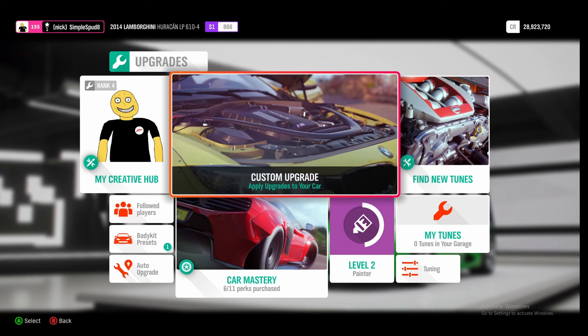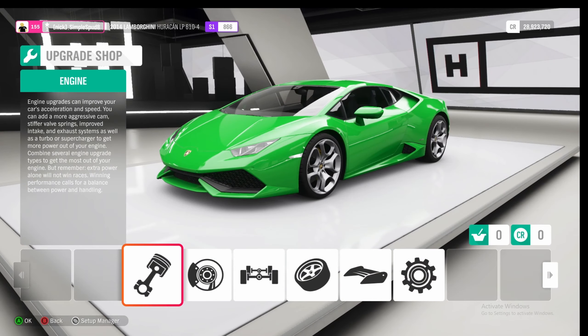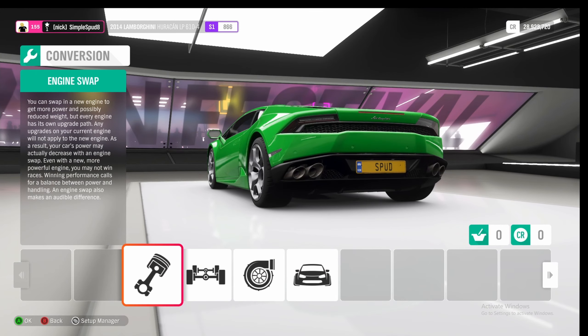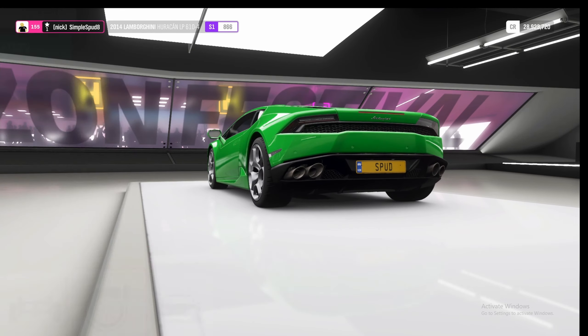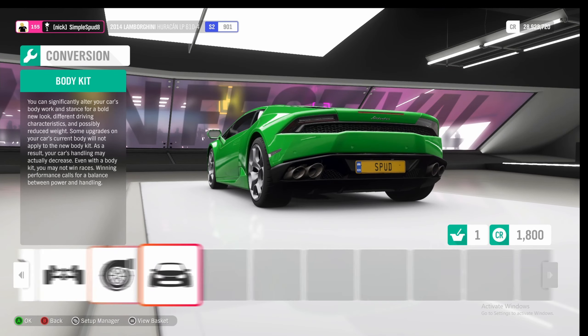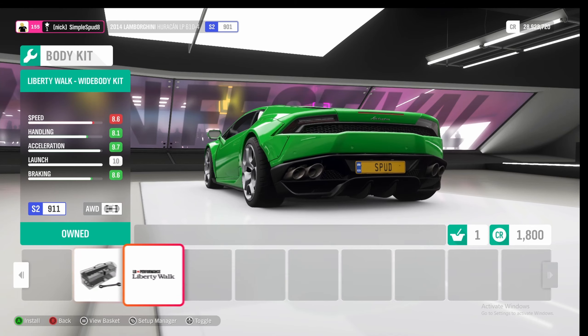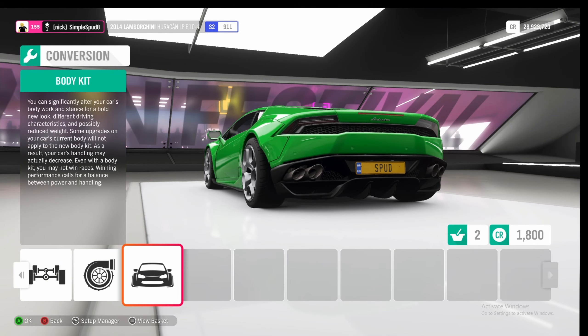If we come into the custom upgrade menu with our stock 2014 Lamborghini Huracan, then down to the conversions tab — we don't need to touch the engine swaps with this car. We're already all-wheel drive, but we can come into the aspiration and put on the twin turbos, as well as the wide body kit so that we can run wider tyres front and rear.